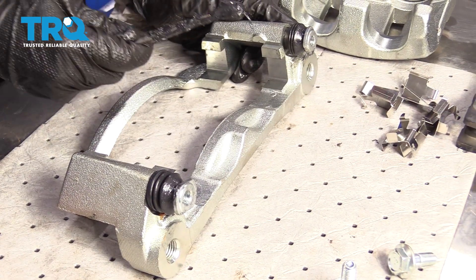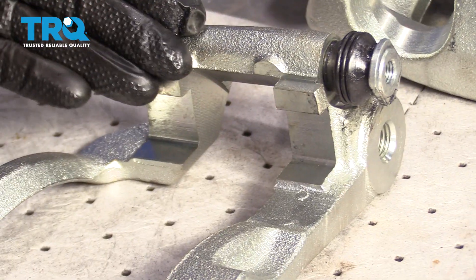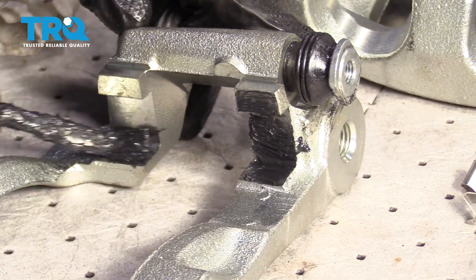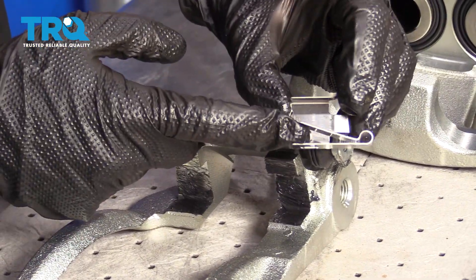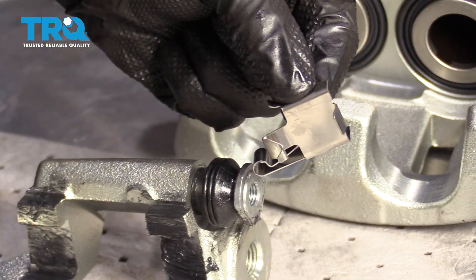With both sliders done, the next thing is to lube these four mounting points along the bracket. That's the area where the tins ride, and this helps with vibration dampening and noise reduction. Now it's time to put our tins on. Look closely — you'll see it has a little flippy-do on the front and another little flippy-do on the backside.